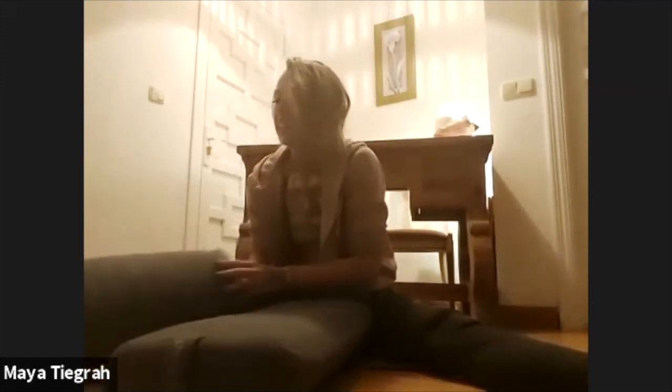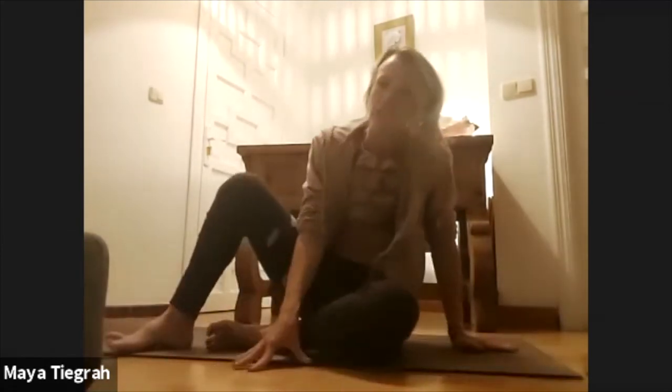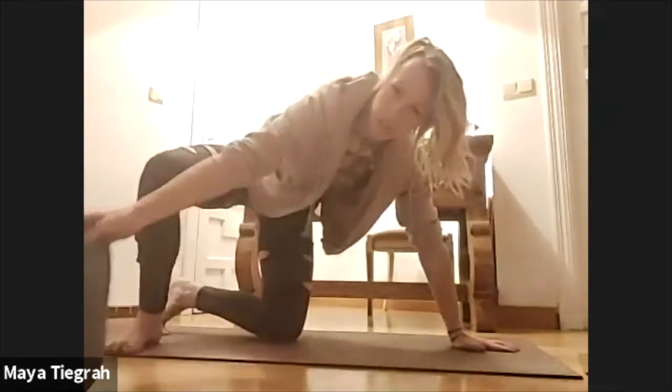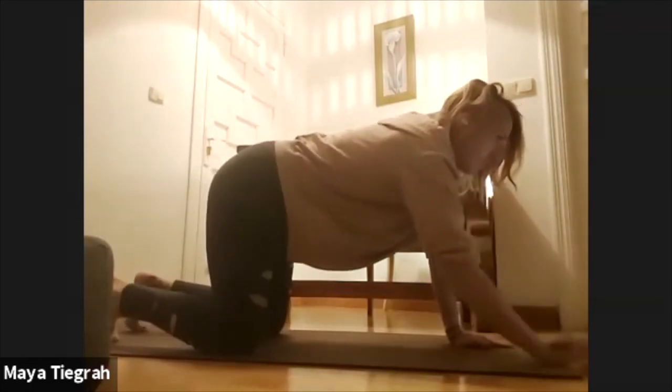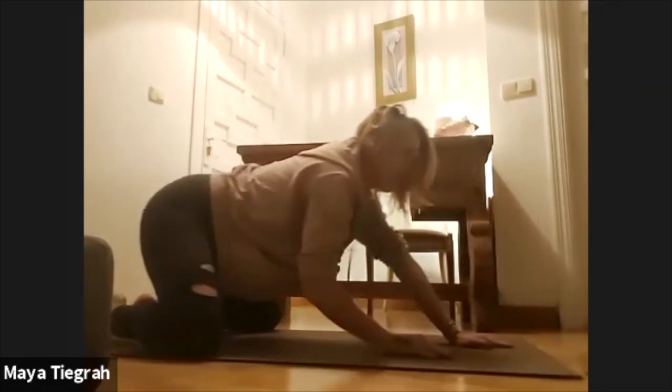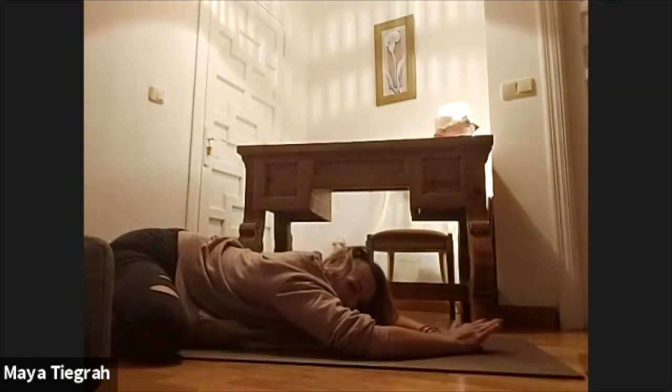Last two breaths here. Slowly, very gently ease yourself off your bolsters and push them over to the side. We're going to come onto our hands and knees and do a wide-legged child's pose. If you need support underneath your knees, take your pillow and put it under your knees so that they can be nice and soft and relaxed. Widen your knees a lot, and then see if you can bring your chest and your torso down to the floor. We're going to stay here for about fifteen breaths.